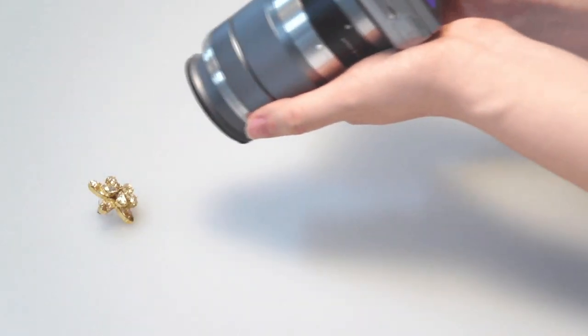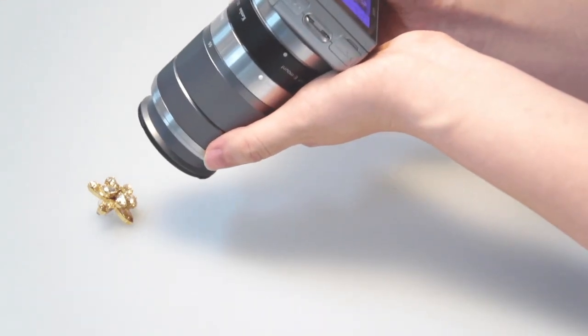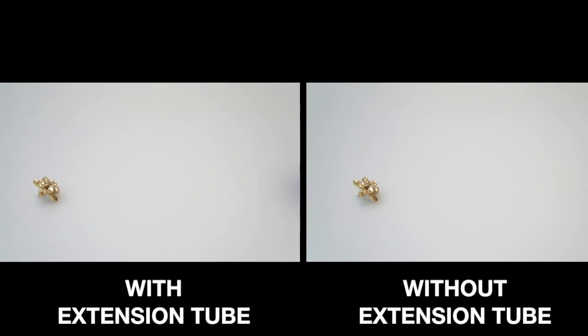With the extension tube, the autofocusing function is working, but the depth of field is much narrower. Therefore, it is necessary to move the camera only very slightly forwards and backwards in order to allow the autofocusing function to capture the target reliably and fast.